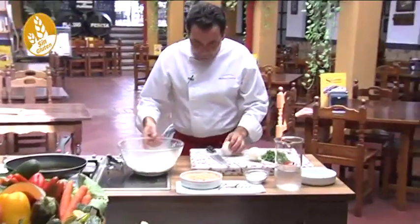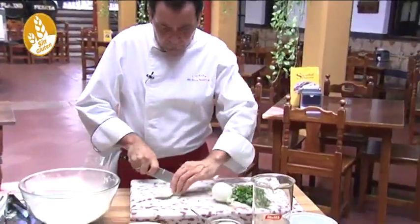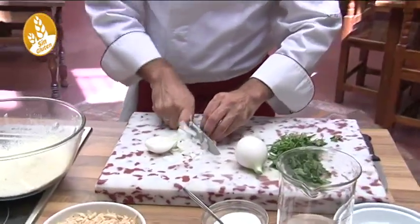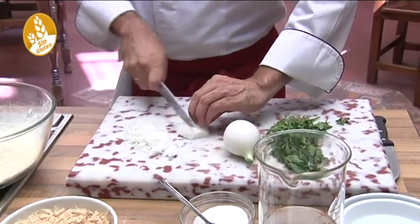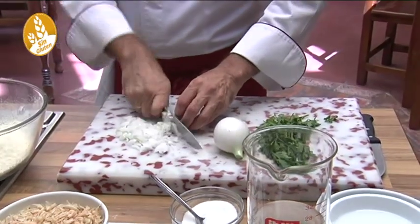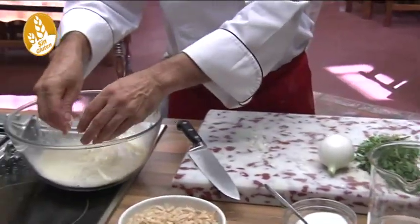Now we add the dry ingredients — the onion, finely chopped. No need for it too fine, just a normal chop. It'll fry very well together with the tempura batter. And although it's called tortillita, it doesn't have any egg. That's the great thing — it has no egg, no lactose, no gluten.